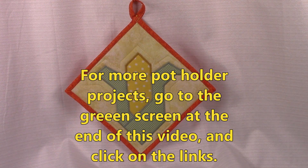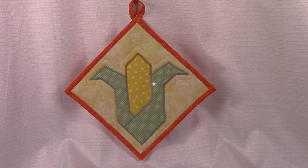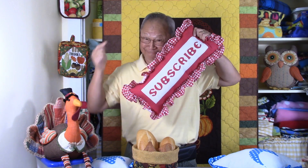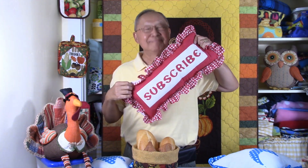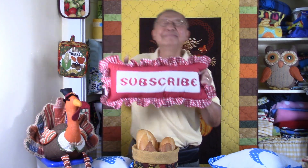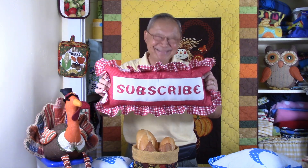For more potholder projects, go to the green screen at the end of this video and click on the links. I hope you enjoyed this video. If you did, would you please click on that thumbs up button and don't forget to click on share to share this video with your friends. If you haven't subscribed yet, click on that red subscribe button in the lower right hand corner of your screen. Don't forget to enter your email address and click on that bell so you receive email notifications. I'm Cheryl, and this is Manny — see you next time. Happy sewing.